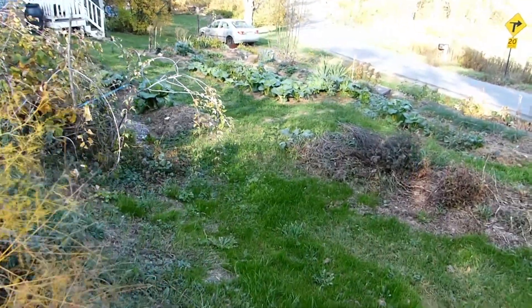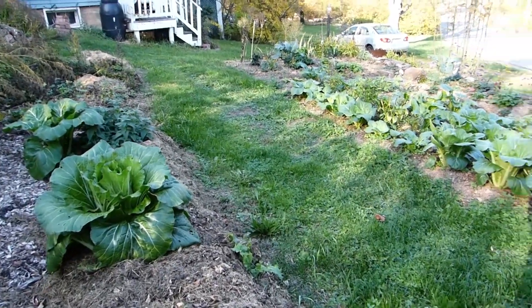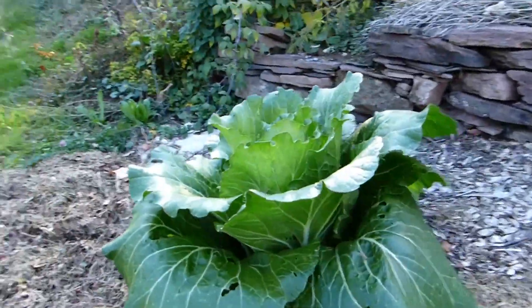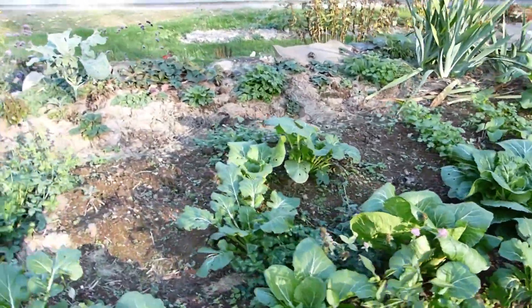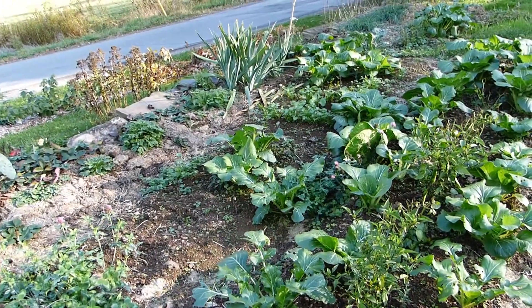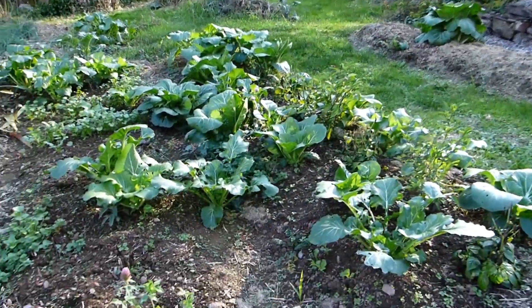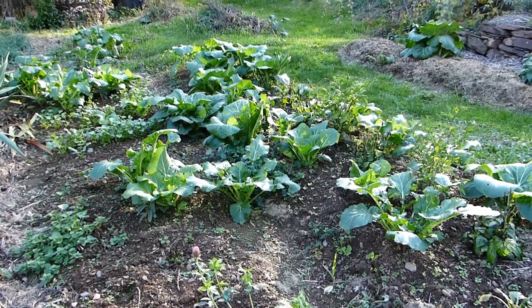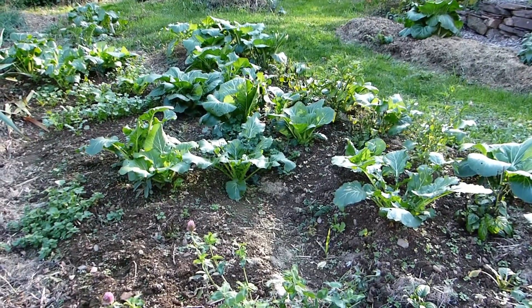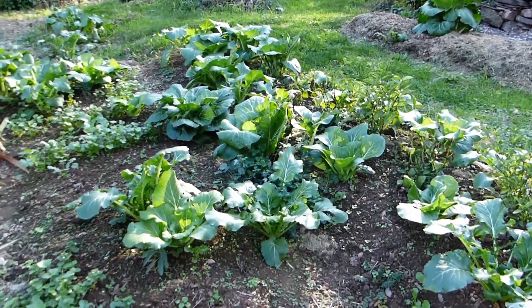Down here we have another reseeding success with Chinese cabbage and bok choy. Look at the size of that — it's just huge. In this front bed, I had some bok choy and some Savoy Chinese cabbage that I wanted to try to overwinter, and I did. I had some row covers on it and it overwintered really well; a couple of the plants were doing really well. So I decided to let them go to seed to see if I could have them reseed here and keep the cycle going, and it really worked well. A bunch came up, but they crossed, so they're kind of a cross between bok choy and Chinese cabbage.